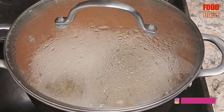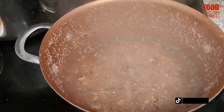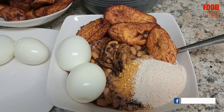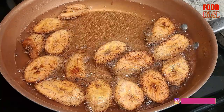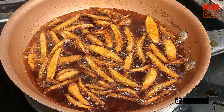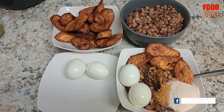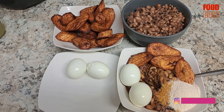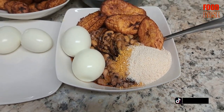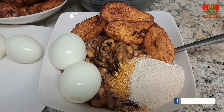Are you prepared to tempt your appetite with Ghanaian cuisine? Come along on a journey as we reveal the techniques for making an amazing dish of beans with plantain and gari. Prepare yourself for an explosion of tastes, textures and flavours that will take you right into the centre of Ghanaian culture. Get ready to be captivated by this genuine recipe which will leave you wanting more. Don't miss this delicious journey — press play and let's start cooking.